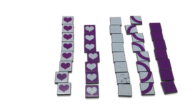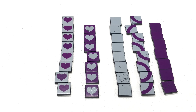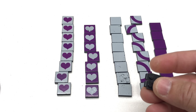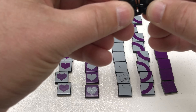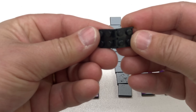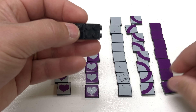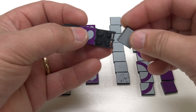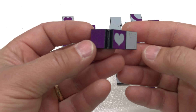Now let me show you what else you get with this — these pieces are to make the bracelet. I got these connectors that go like that. I hope I can do this without breaking them. And that's how you make your bracelet — like that — and then you connect your pieces on like so.